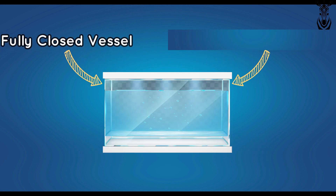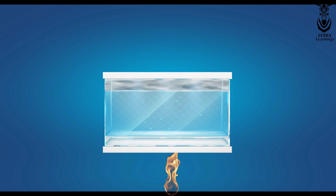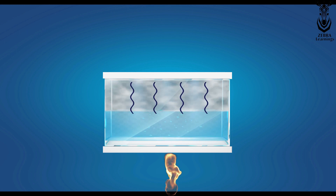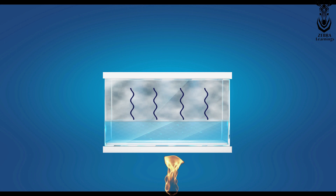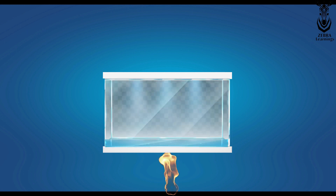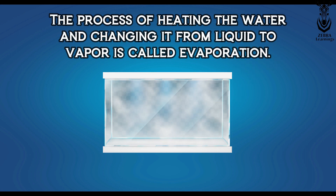Take some water in a covered vessel and heat it until it evaporates completely. During heating, all the water evaporates little by little and then completely evaporates, leaving only hot vapor inside the vessel. The process of heating water and changing it from liquid to vapor is called evaporation.